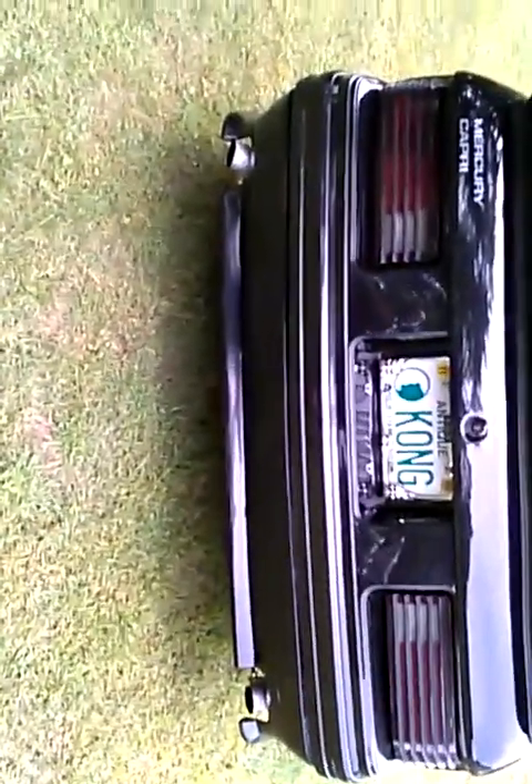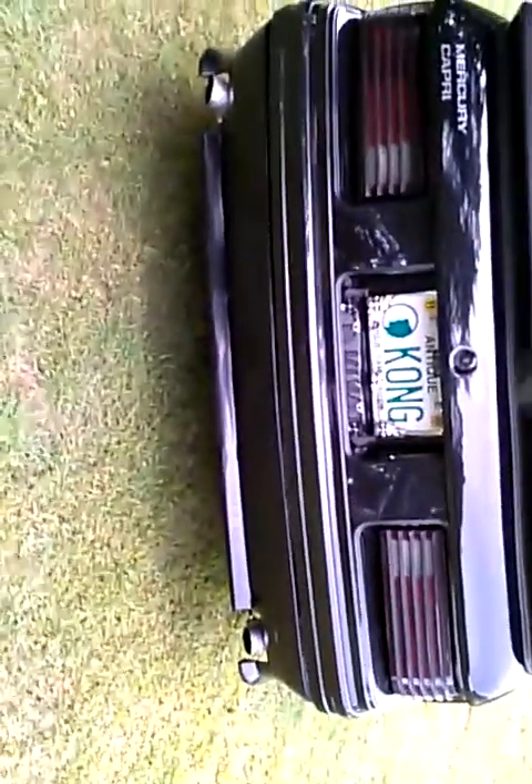Same thing with the rear valance — that's actually off another Capri, a parts car that I bought, and I had it fitted to this car. And the '83s came with the exhaust tail pipes on this side; I converted it. I like the look a bit better.